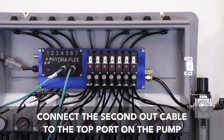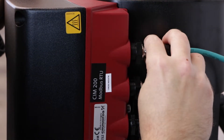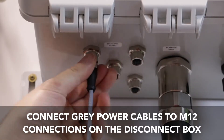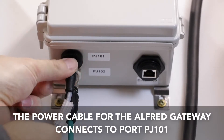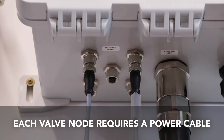Now you will connect to the out port and connect to the top port on the pump. The gateway power cable connects to the port labeled PJ101. Each valve node requires a power cable connected to it as shown.